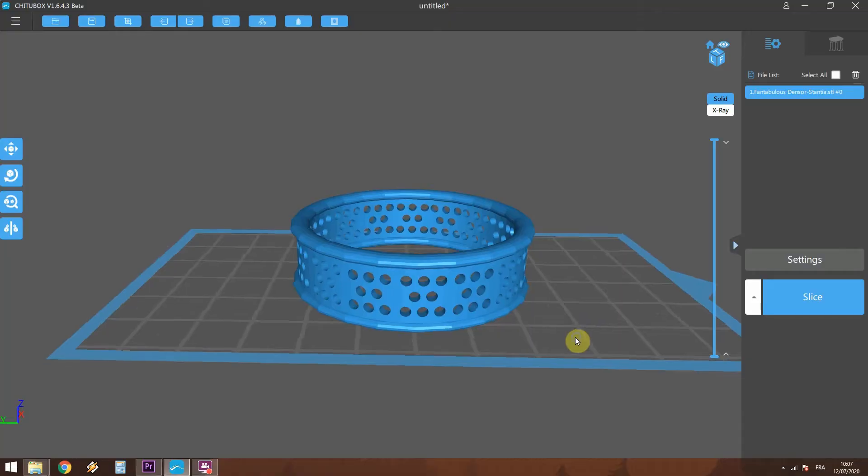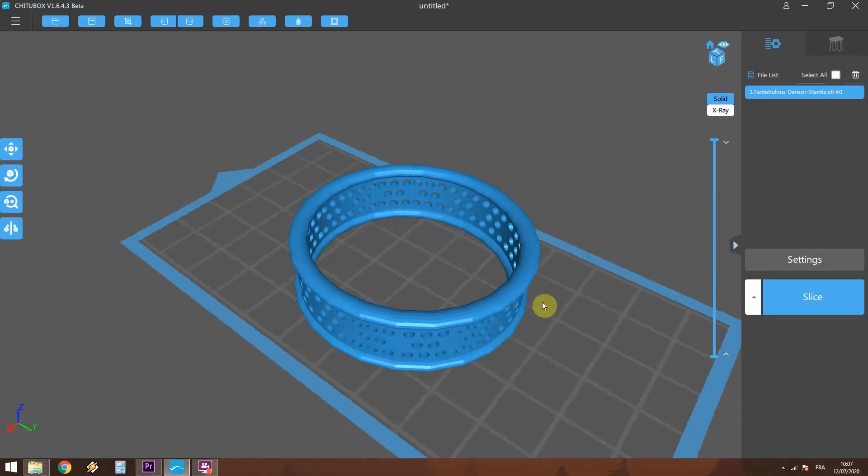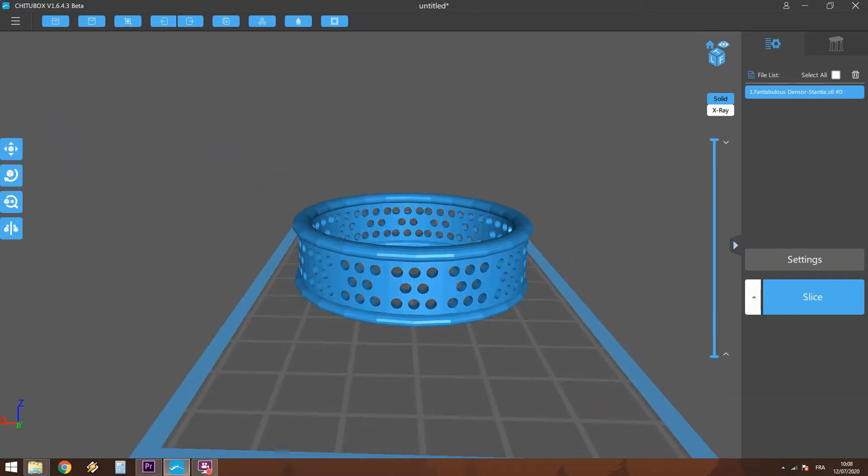Today we're going to try it on this model. I made it in Tinkercad really quickly. The goal of the ring is just to have some flexibility tests — nothing crazy. Let's go.